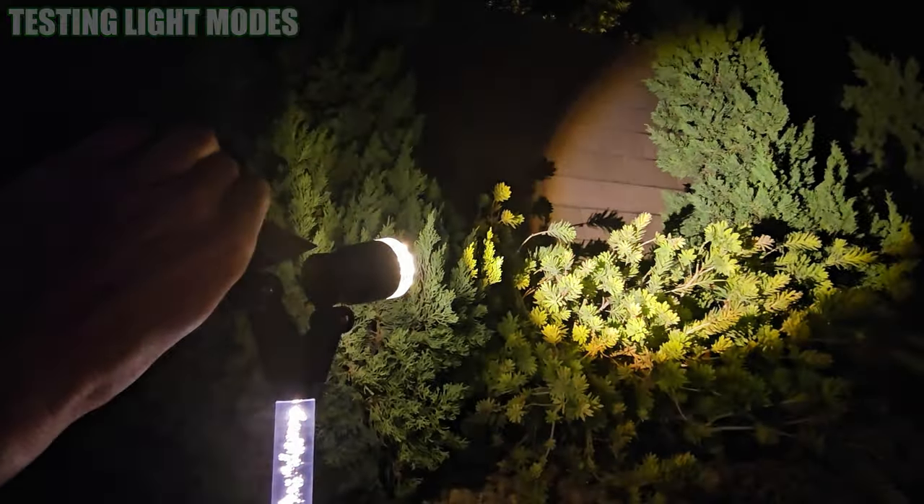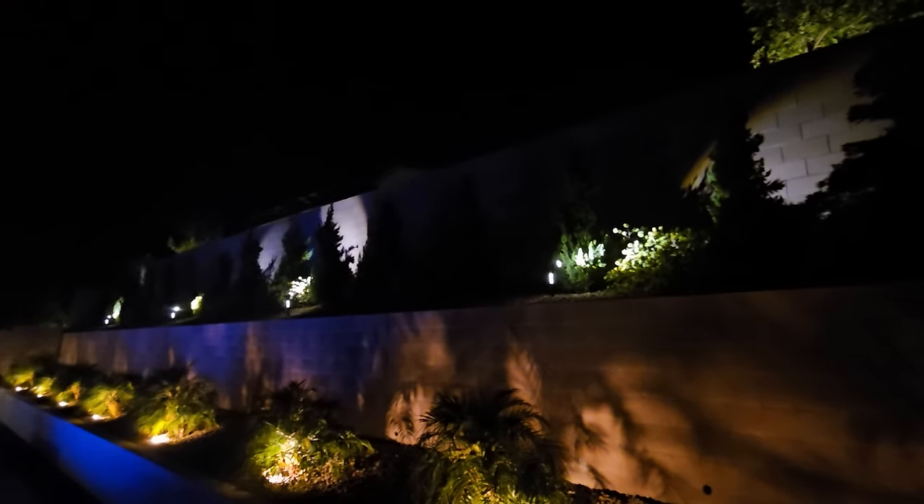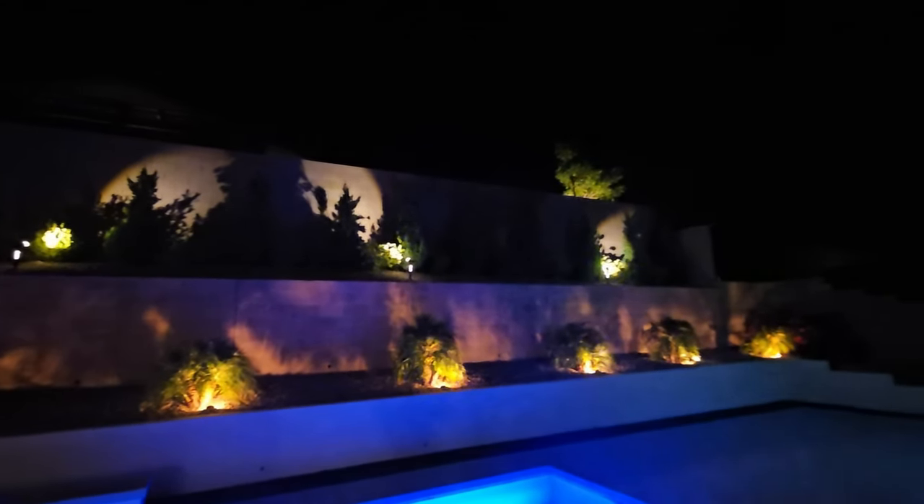And there we go, that's perfect. That bubble stake is pretty cool and very unique. Here's how it looks after we got it all set up — looks pretty amazing. That back wall was so dark before and now it's all lit up. I'm sure I'll make some adjustments over the next few weeks to get it just perfect, but right now it looks great.